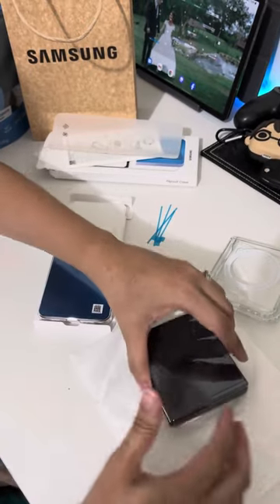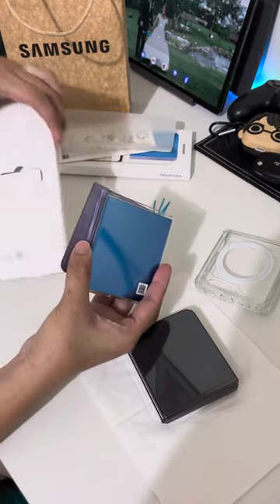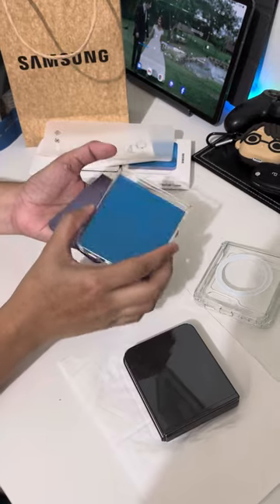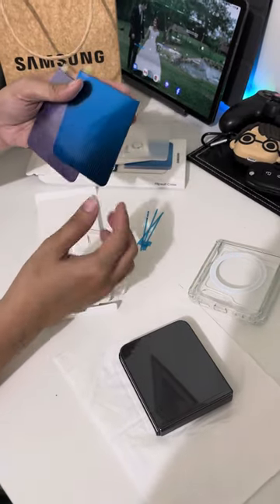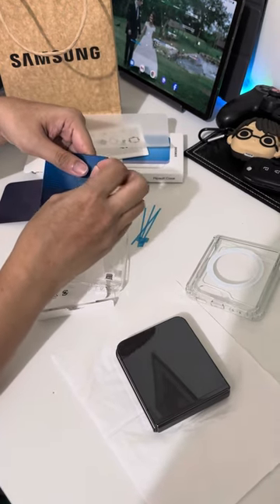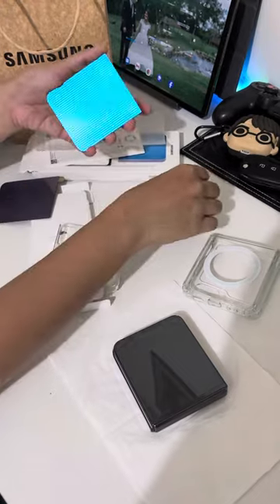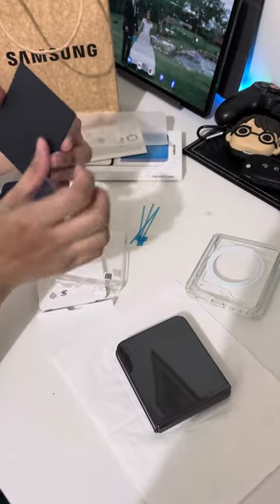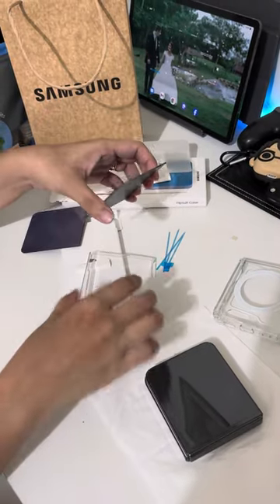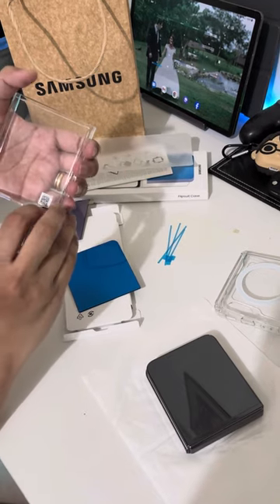And then for the other cover — there's nothing inside, just these two. First I'm gonna put the blue one. Let's try the blue one. It's matte. I don't know why it's matte, but it's matte. I'm gonna remove this one.